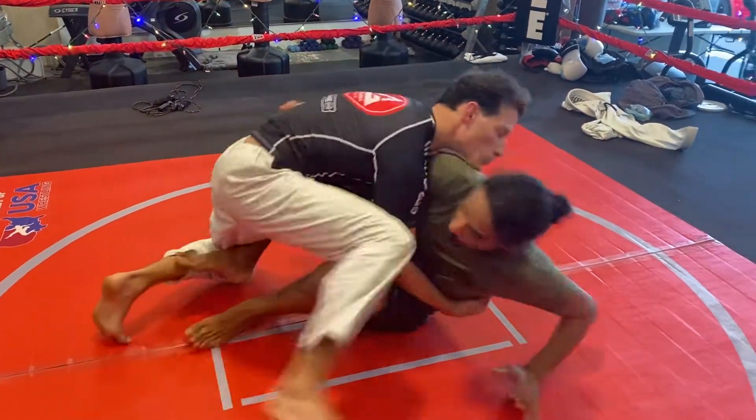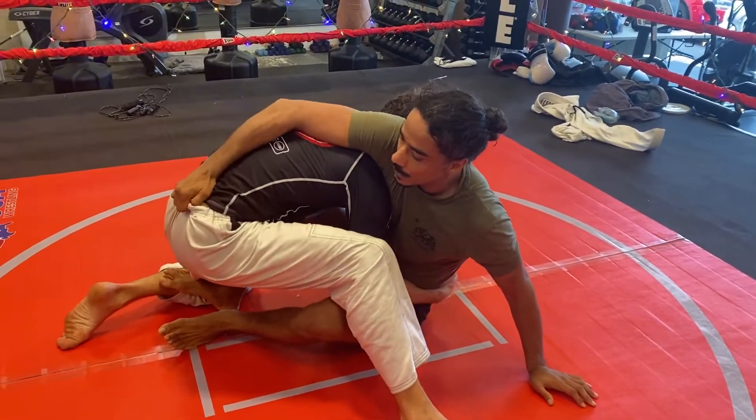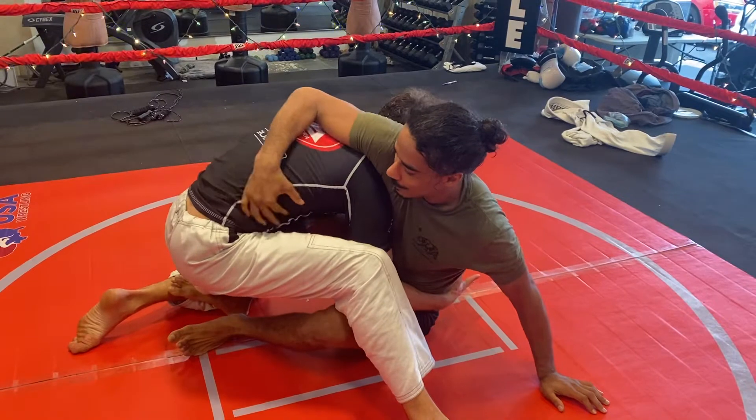I'm going for the first move, the sweep — he's letting go, I let it go, and I control the hips. In the gi, you can grab the belt or the pants, and you can also grab the hip.